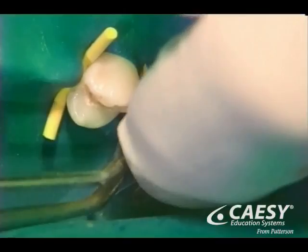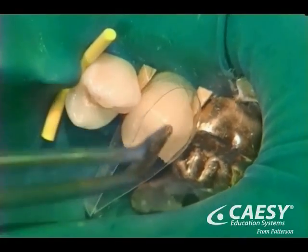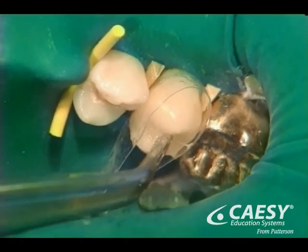add any necessary coloring, bond or cement it in place, and polish it to a beautiful luster. Last, we'll check your bite and make any final adjustments.